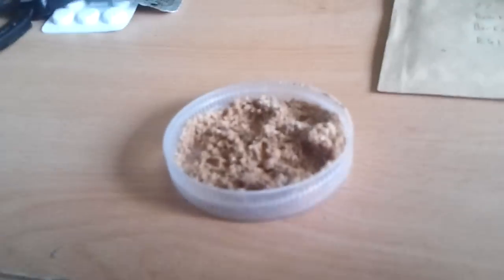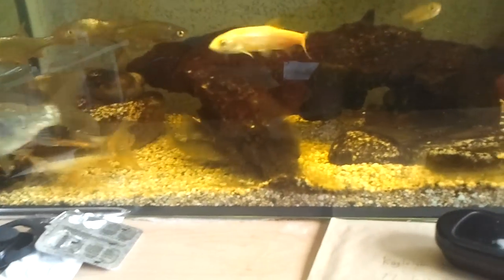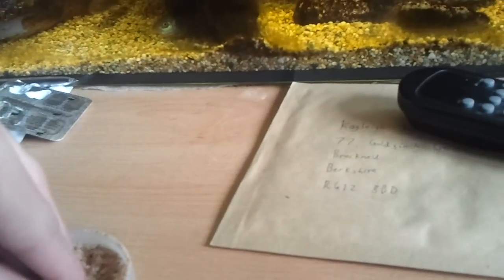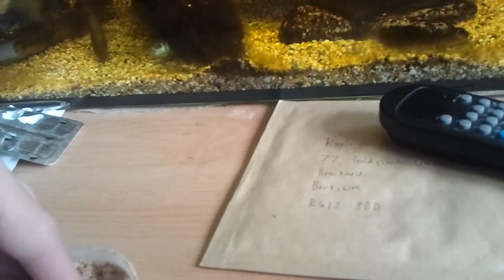I'm going to show you how breadcrumb looks in the water. This is just literally putting some bread in a blender, blending the bread up into a powder. Add some water so it sticks together. I'm going to show you how it looks in the water.